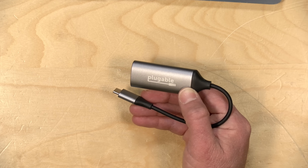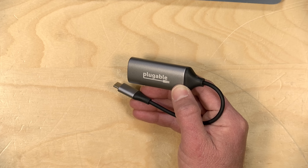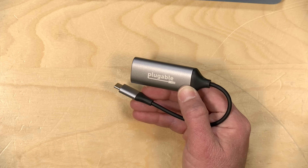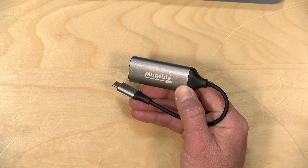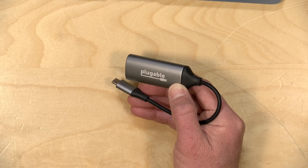The price point on these Plugable products does vary from time to time. At the moment, this costs about $30 on Amazon with a coupon, so not all that expensive. What I like about this one is its chipset — it is running with a Realtek RTL8157 chipset.